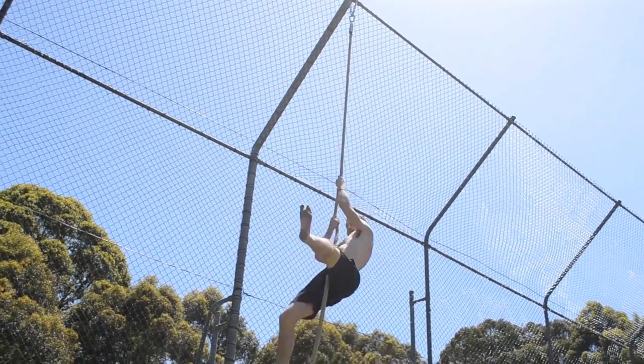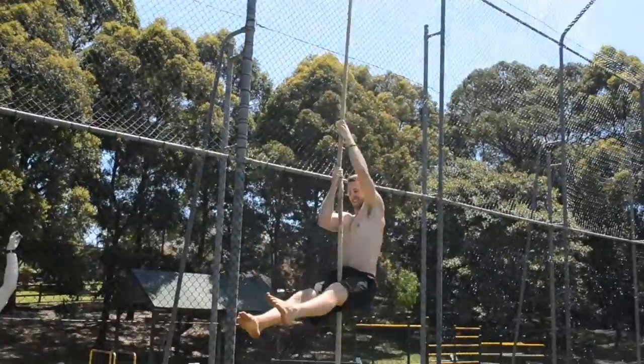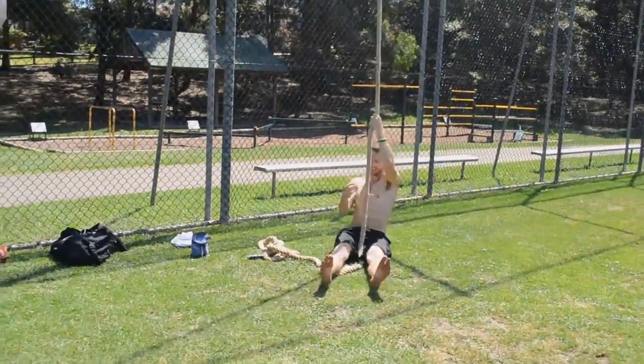As an added bonus between sessions one week, I joined Craig for a rope climb, as they're great practice for one-arm chin-ups.